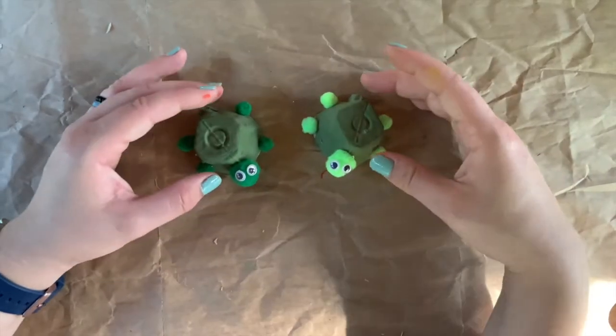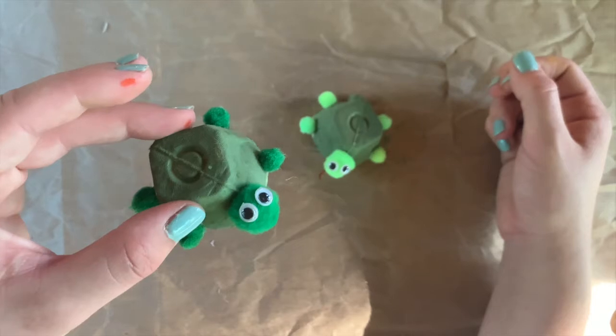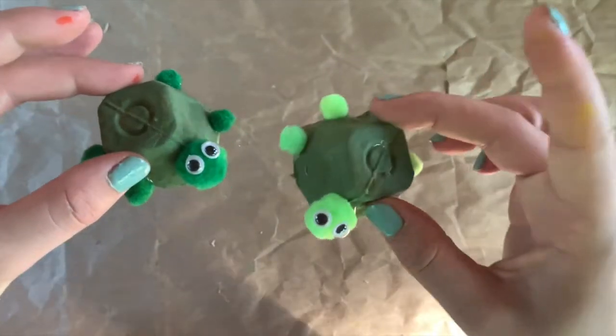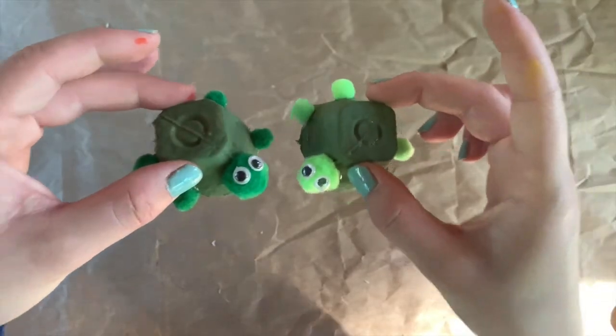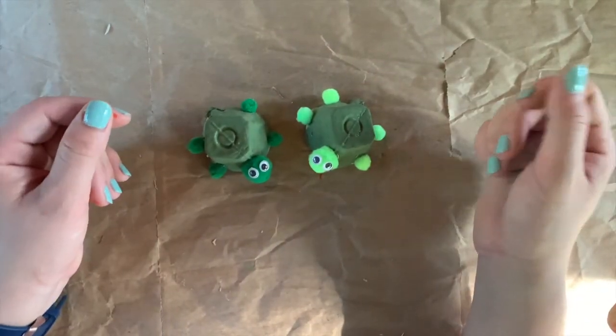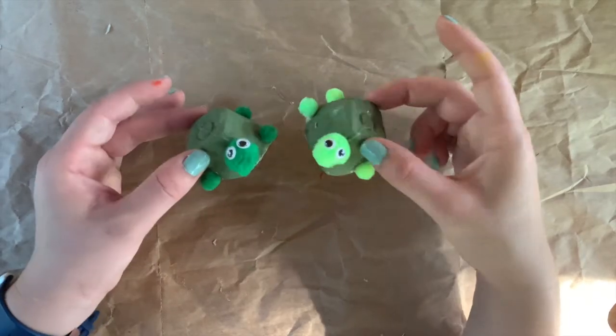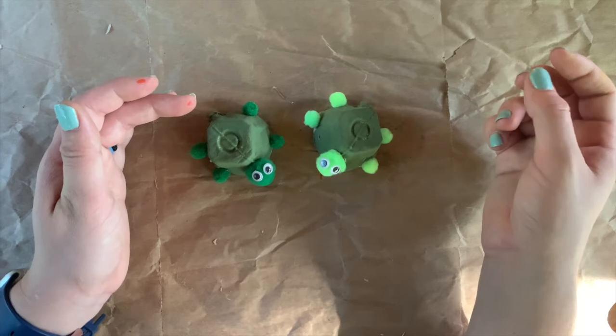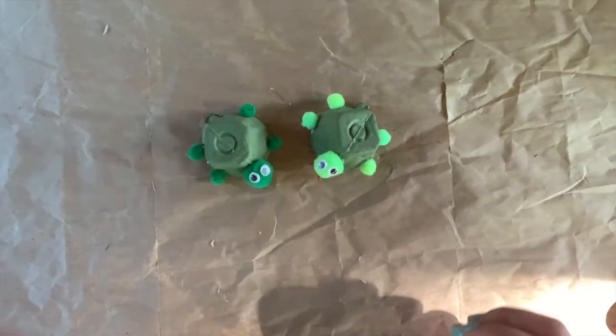And those are my egg carton turtles! Like I said, there are so many ideas out there for different egg carton animals you can make. I just decided to make these sea turtles. I think that they are so cute and super fun. I hope you enjoyed this tutorial and I hope that you make some egg carton animals of your own. See you later everyone!